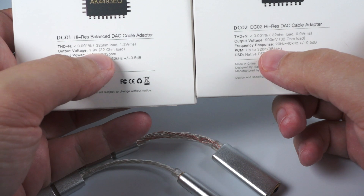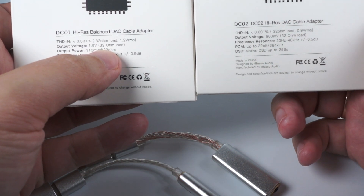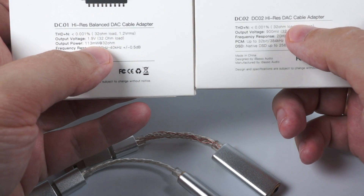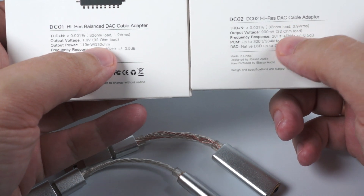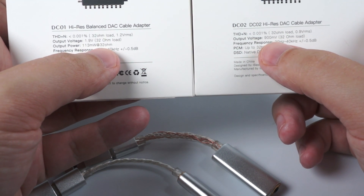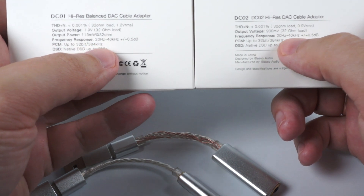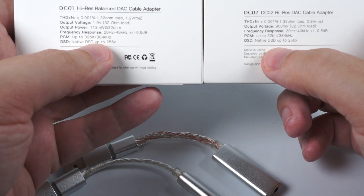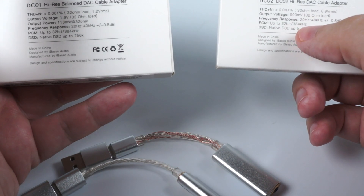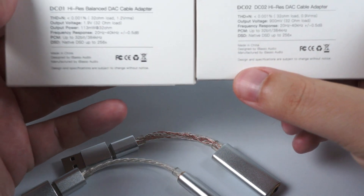DC01 delivers 1.9 volts into a 32-ohm load, while DC02 delivers 0.9 volts into a 32-ohm load. DC01 is spec'd at more than 100 milliwatts for a 32-ohm load, whereas DC02 didn't state that figure, but according to the calculator it's about 30 milliwatts. Same frequency response, same PCM and DSD support. So essentially DC01 is about four times more powerful according to the calculator — I should double-check that number.